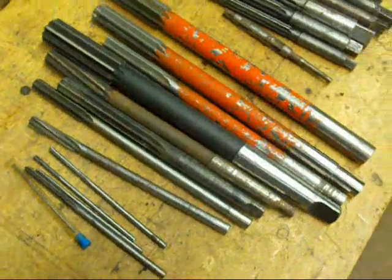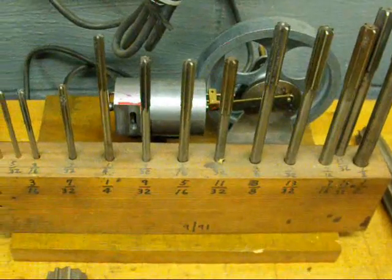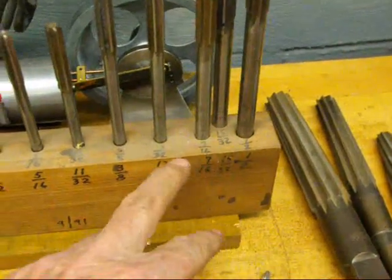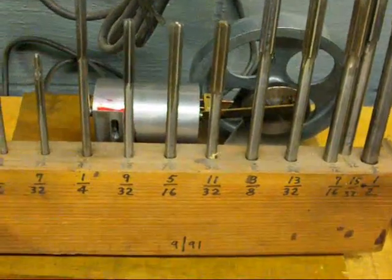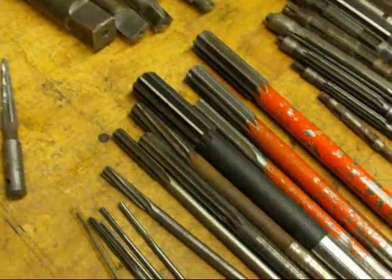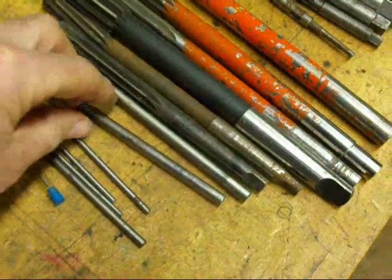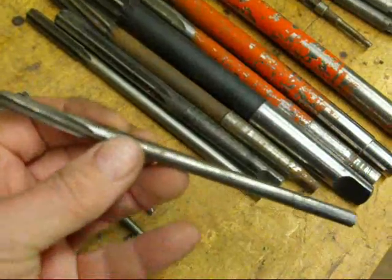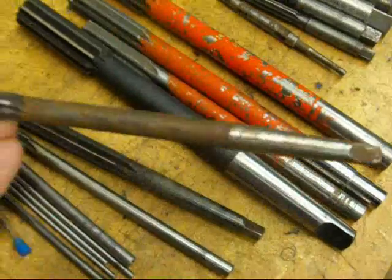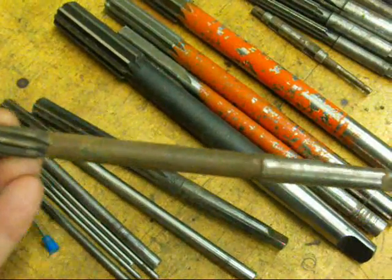Here's some machine reamers. The sizes I use the most in the shop — the smaller sizes starting at 1 1/8 inch and working on down to about 1/2 inch — I keep in a stand here so they're always handy. I have many more in drawers. Machine reamers can be used in a drill press or in a lathe. If they're a straight shank, you just hold them in a drill chuck like you would a drill bit. But some of them are taper shank, and then they'd be held directly in a tailstock quill, or if you're doing it on the drill press, held right in the Morse taper spindle.